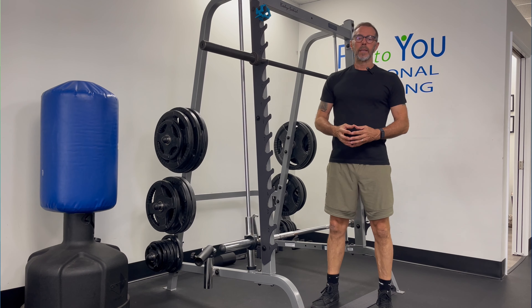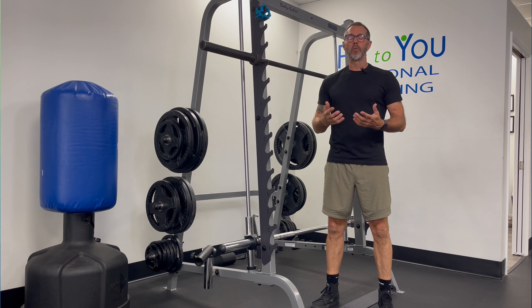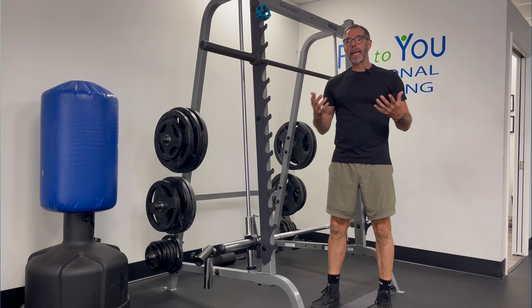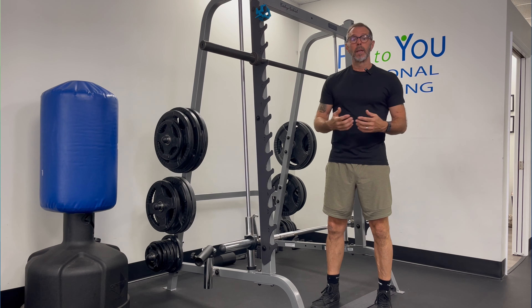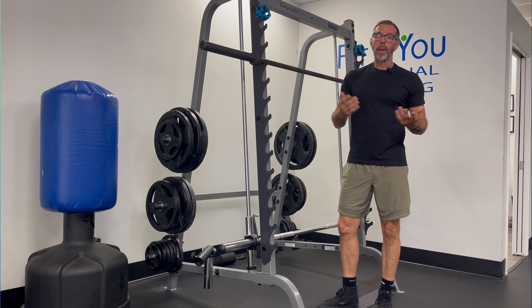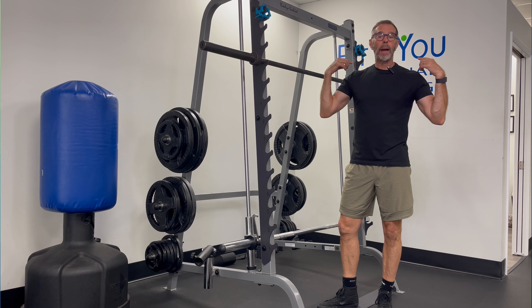Barbell back squat — this is a foundational functional movement, and if you're capable of doing this, it should probably be in your programming. All of the mechanics of an air squat apply here; we're just going to apply some load. A barbell back squat is what it sounds like: we're going to load our back with weight and squat.